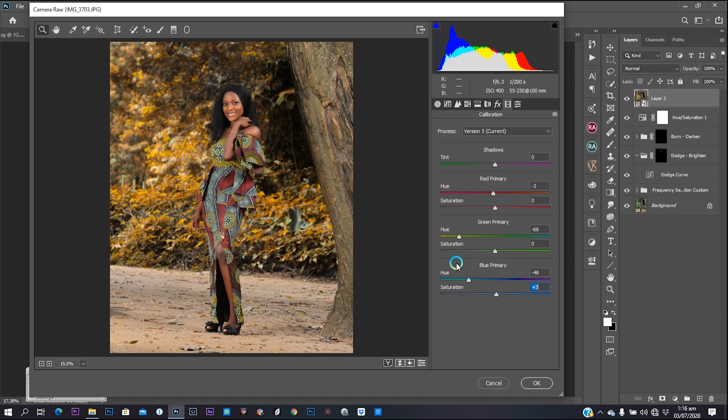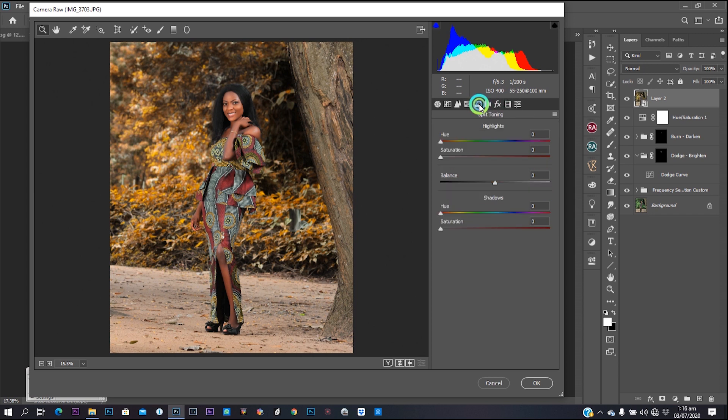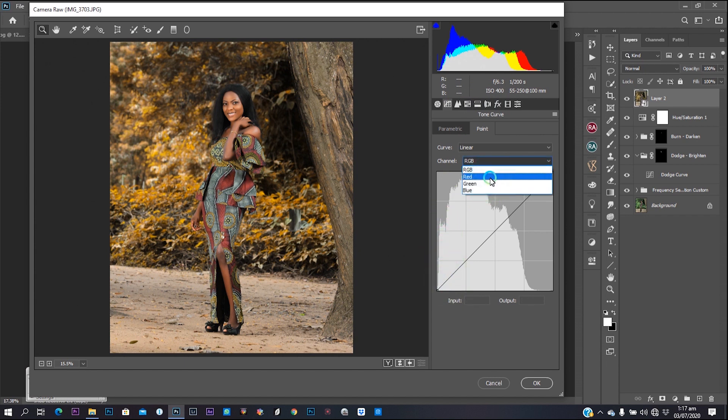Play with the sliders front and back to see what they give you. The HSL slider: hue controls the colors, saturation controls the intensity of the colors, and luminance controls the brightness of those colors. Under any channel — red, orange, or any channel — you can pull the slider to determine the color applied on that particular channel. Luminance controls the brightness of that channel, saturation controls the intensity. You can use the HSL slider for your color grading.